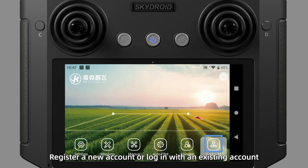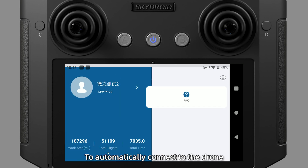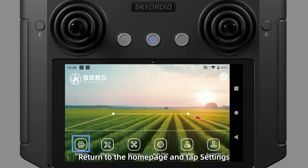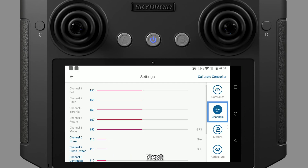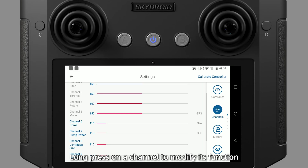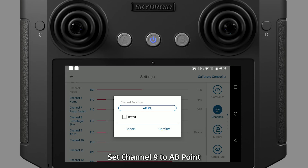Open the VK Agriculture app. Register a new account or log in with an existing account to automatically connect to the drone. Return to the home page and tap Settings > Controller. Set the operating mode to left throttle mode, then proceed to the channel check. Long press on a channel to modify its function — set channel 6 to Home, channel 7 to Pump, and channel 9 to AB point.